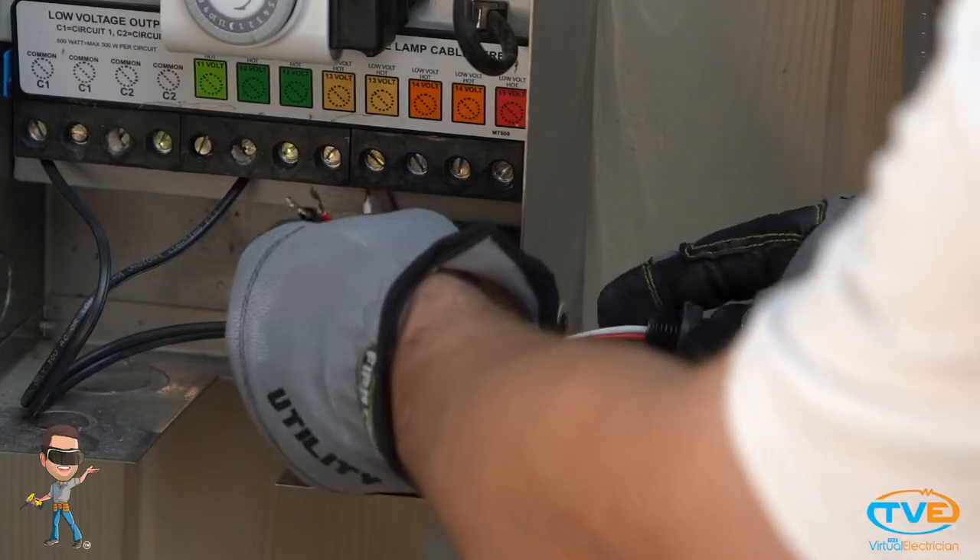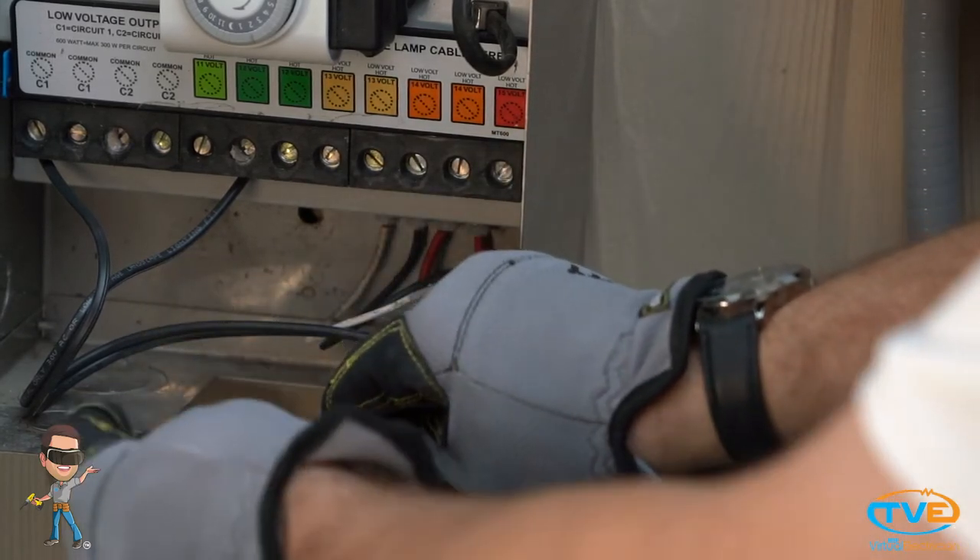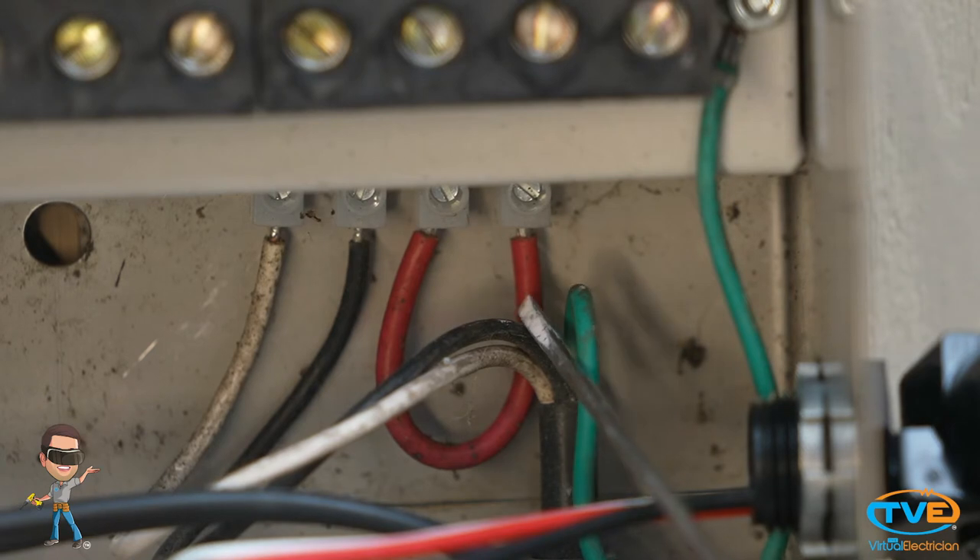If you are using a photocell, you need to remove a knockout from the side of the transformer, thread the photocell in place, remove the photocell jumper, and insert the photocell connector. That's all you have to do.